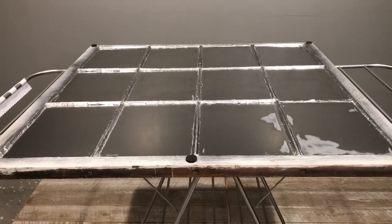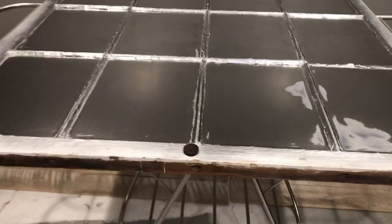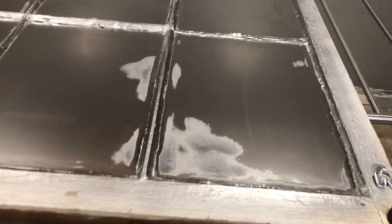This is the back side of the window after the sixth and final coat. Some areas are still not quite dry yet, but this is what it looks like when dry on the back side - it kind of looks like tin foil, very metallic. The mirror effect is going to happen on the underside, and we'll see that when we flip it over.